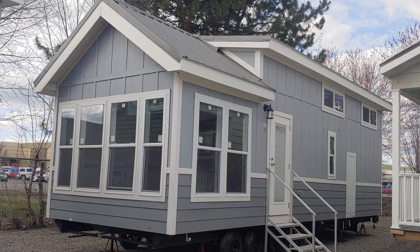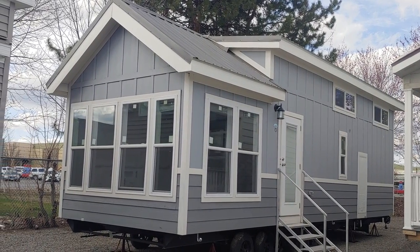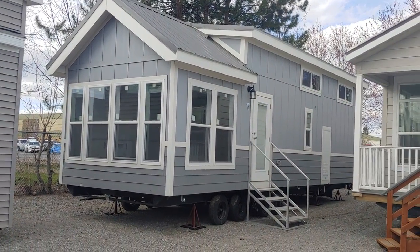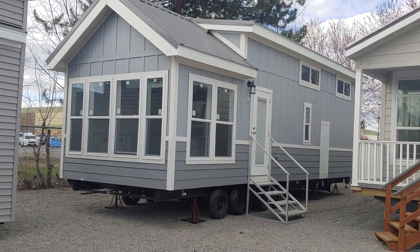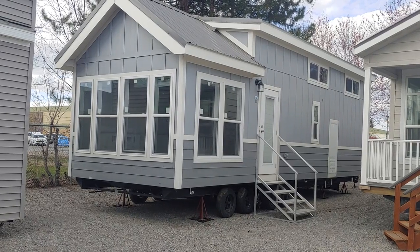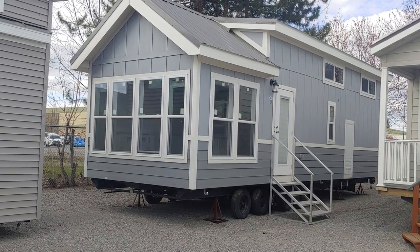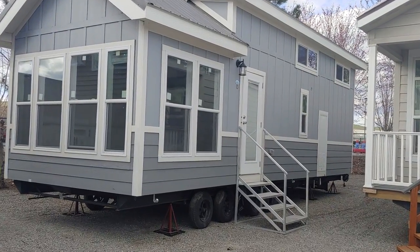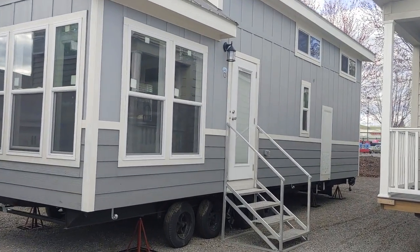You might have seen a previous video I've done on this house. I did a couple of changes you might have noticed. This customer ordered it with a mirror image so the door is on the opposite side — just the way their lot is laid out works better that way. It also has a reverse hitch so they can just back it right in instead of trying to pull through, which wouldn't work for their lot.